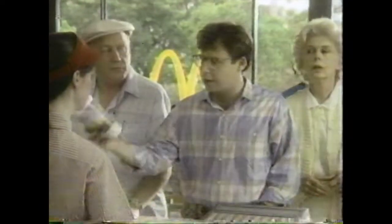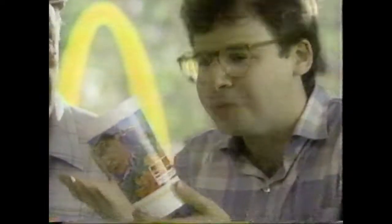Hi, I'd like 2,000 of these Honey, I Shrunk the Kids cups. See, I'm on the cup because I'm in the movie — Honey, I Shrunk the Kids. It's great. It's from Disney, and it's playing now at a theater near you. That's why I'm on the cup.